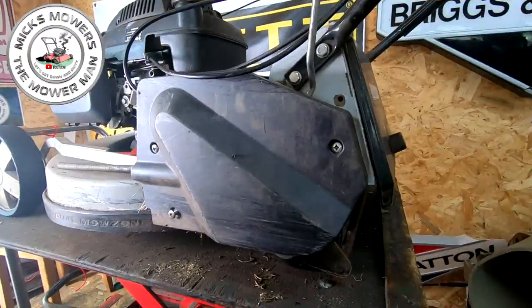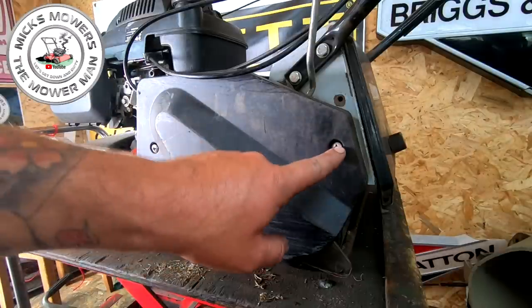Mrs P's just walked in - she's just been shopping. Oh hi Mrs P, there she is. She's been shopping. Just doing this video on this nice little Mazport. So far: spark plug done, carburetor cleaned, pull cord's fine, oil topped up, blade sharpened and balanced, little sign stuck on. All I want to do now is undo these three screws and pull the side panel off.